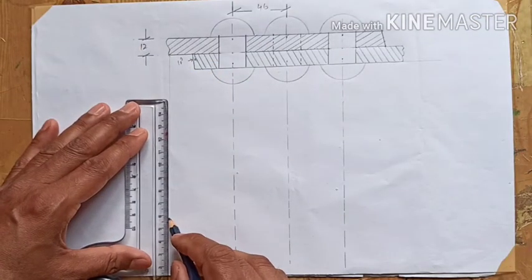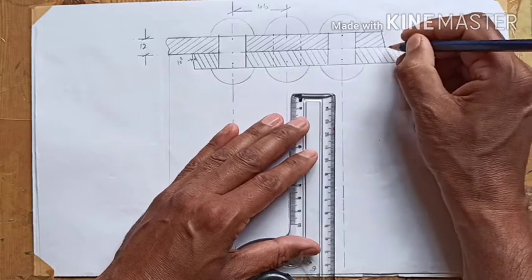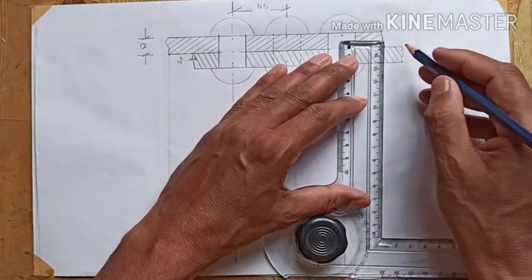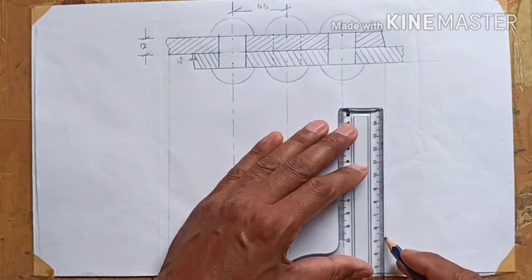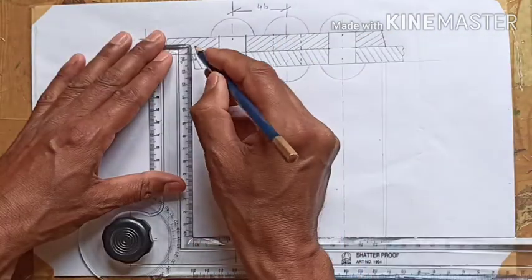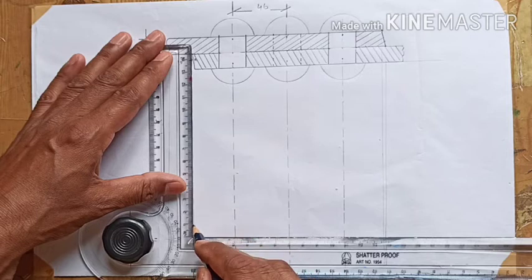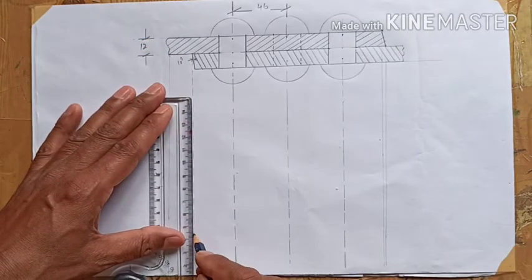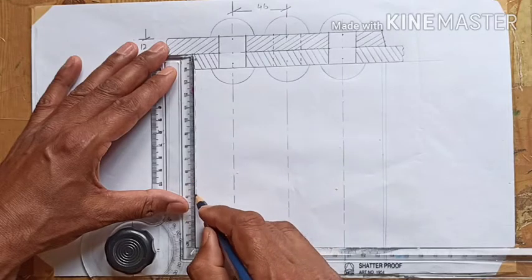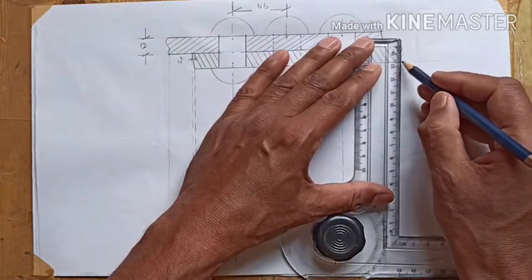Now we draw the top view by extending lines from the front view. For the top plate, the beveled edge at 10 degrees will show as two dark lines in the top view — draw them lightly first, then darken later. For the bottommost plate, since it cannot be seen, it has to be shown with two dotted lines. The other end is shown as a dark line, again drawn lightly first.